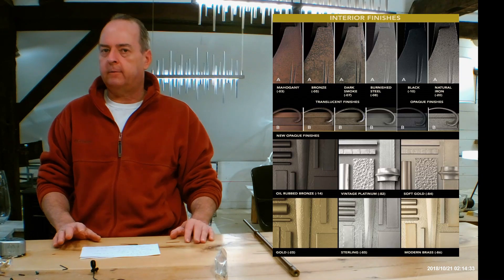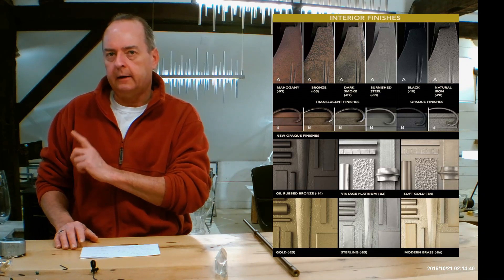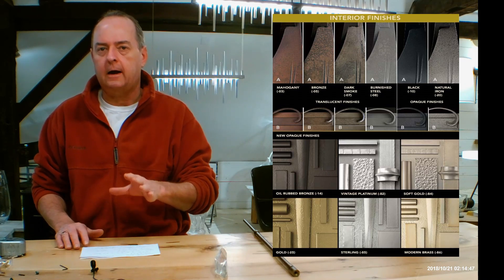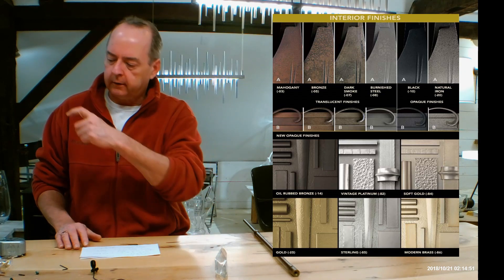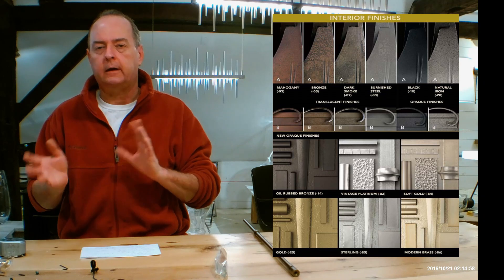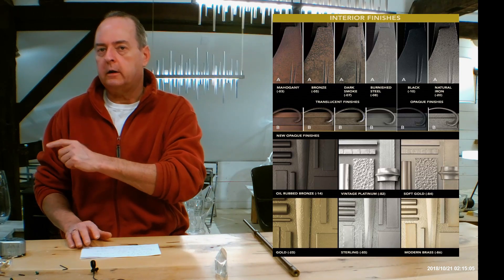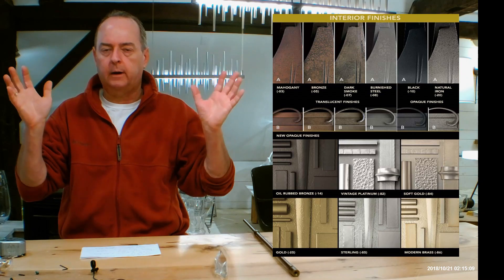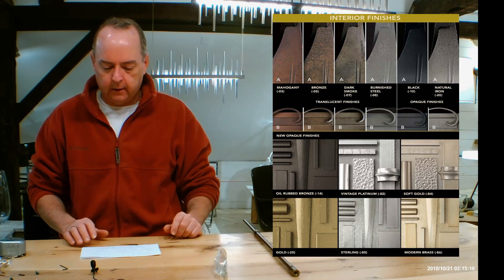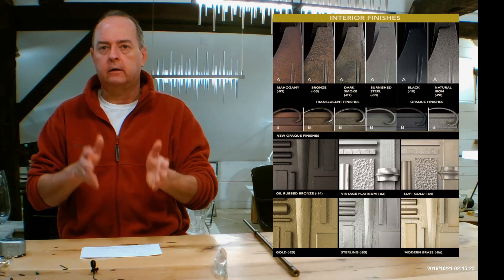Let's get into finishes. If you're on the handmadeinvermont.com website, look midway down on the side of the screen and you're going to see a tab that says 'Finishes Help Guide.' There's going to be a video of me talking about the differences in Hubberton Forge finishes and how they can look on different types of forging. There's also a chart that goes over the differences between heavy forging and non-heavy forging. You can click on things like dark smoke, burnished steel, or natural iron and a big page will pop up. It's really important that you understand how Hubberton Forge's finishes are divided into translucent and opaque and how they can look on different fixtures.